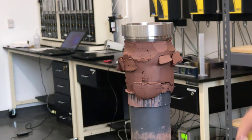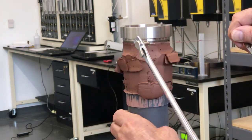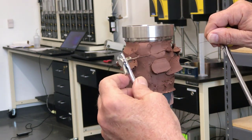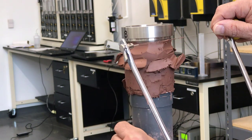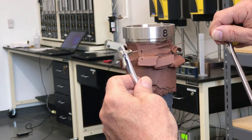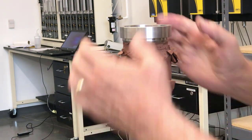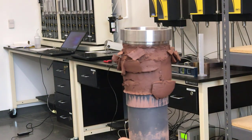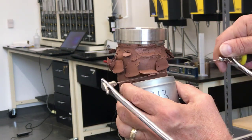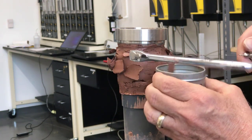Once I've trimmed all the way around the sample, I push the ring in a little further and then start trimming again. It's important when I trim that I don't cut too far into the sample or else I'll undercut it and the sample won't fit in properly. As I trim, I'll put some of the trimmings into the water content tin which I've already tared. This will allow me to get an initial water content of the specimen. You don't need to collect all of the trimmings, just enough for a water content sample.